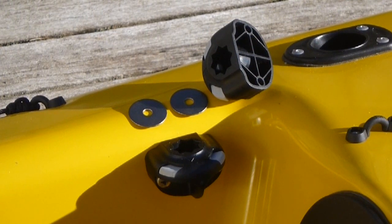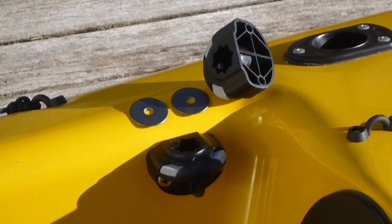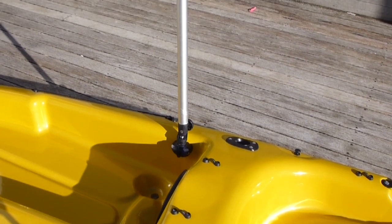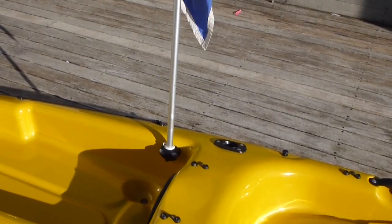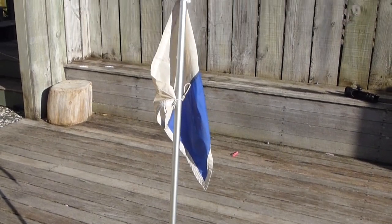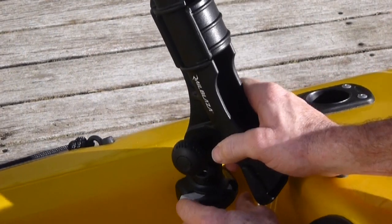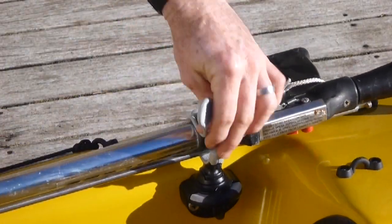This side port Starport has been mounted to the vertical wall of the rear tank well using supplied bolts and adding larger washers to make for a solid fit-out. Here the Camera Boom 600 can be mounted close to the paddler. Other options include a flag pole, rod holder, and G-holds to secure items such as spear guns.